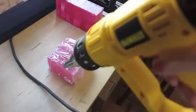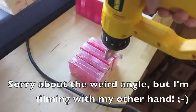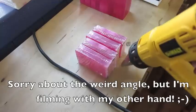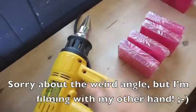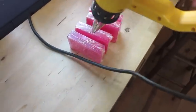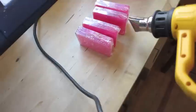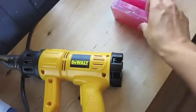Using my DeWalt heat gun, I gently heat every side of my soaps to shrink the sides first. I flip them over, shrink the other side, and once I'm done with that I take each soap and shrink the front and the back.